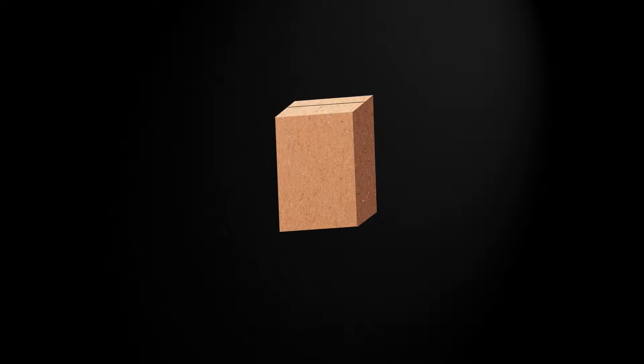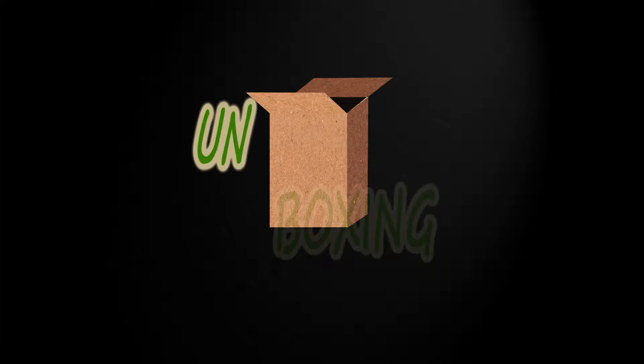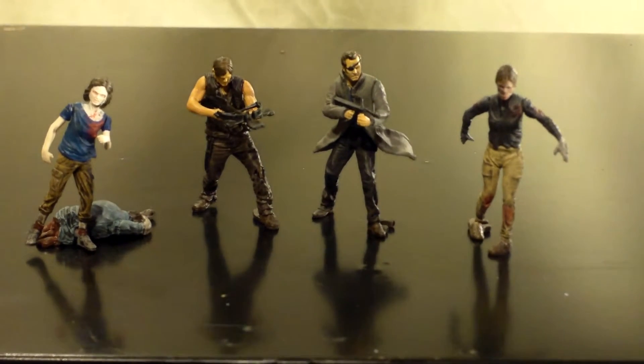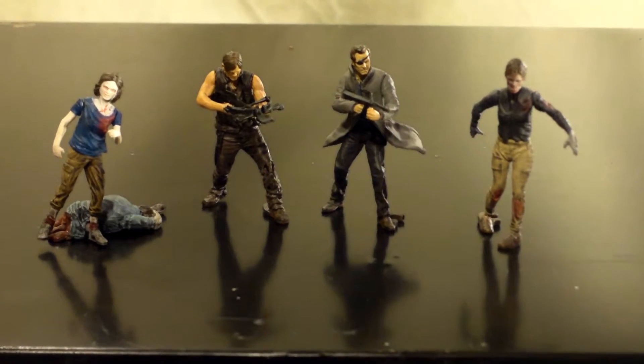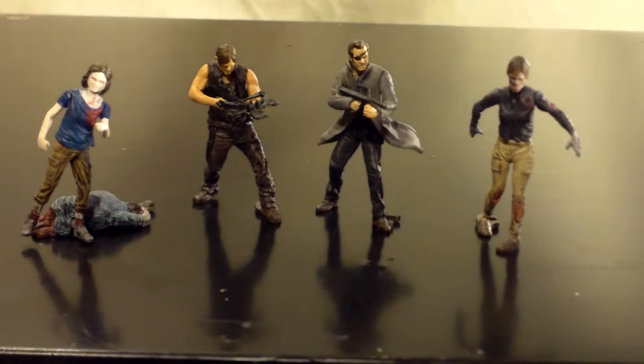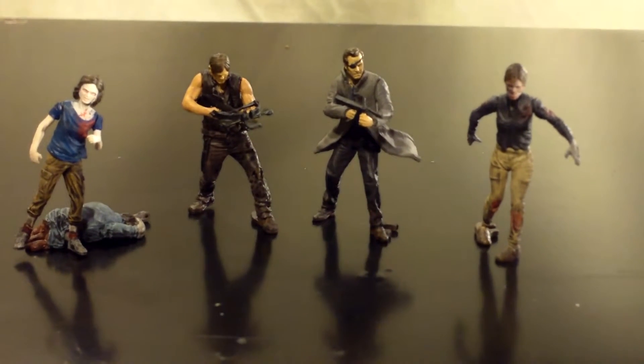Hey guys, welcome back to unboxing The Walking Dead. This is part two of taking a look at the McFarlane Series 1 blind bags. Let's get started. So today we're looking at Zombie Sophia, Daryl Dixon, Governor, and another Walker.